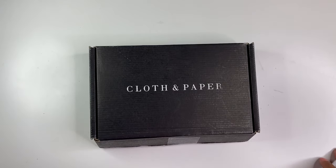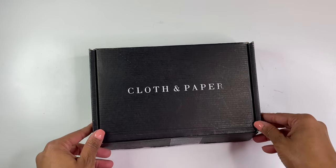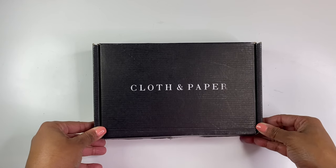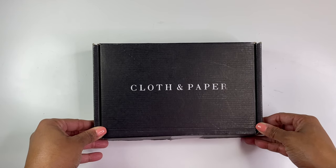Hello, it's Brandy Janae here. Thank you so much for tuning in to my channel today. In today's video, I'm going to be showing you what's inside this Cloth and Paper subscription box. So if you're interested in seeing what's inside, please be sure to stay tuned.